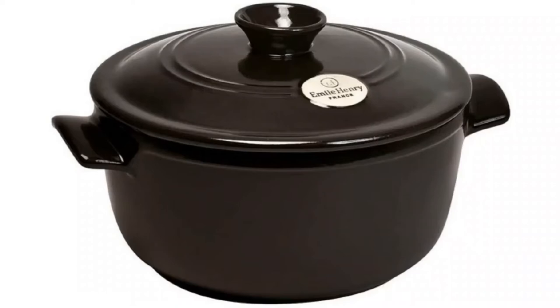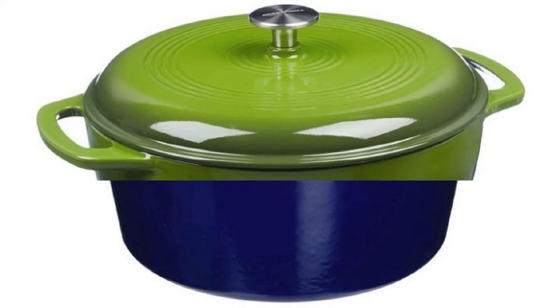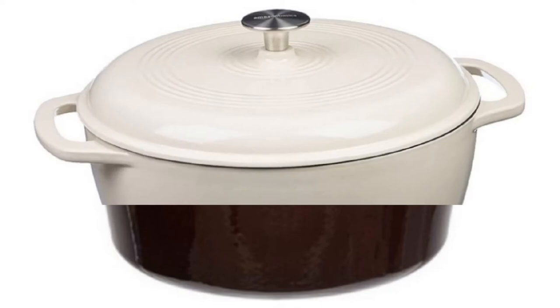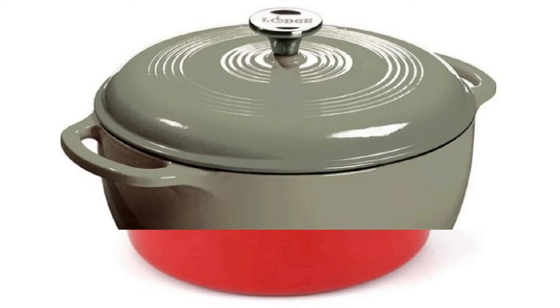Of course price can be a factor, as coated cast iron Dutch ovens range from $50 up to a few hundred dollars. But even after you determine your budget and the size that will work best for you, there are still a few things that are important to know. For example, a rounded bottom unit is a better choice if your Dutch oven will be used for a lot of ingredient mixing as a simmering pot, while a flat bottom unit provides more contact area with the burner when used as a stovetop cooking pot. There's not much of a difference between rounded and flat bottom units when using your Dutch oven in a conventional oven.